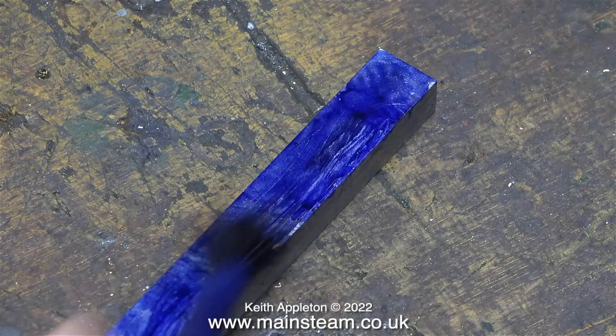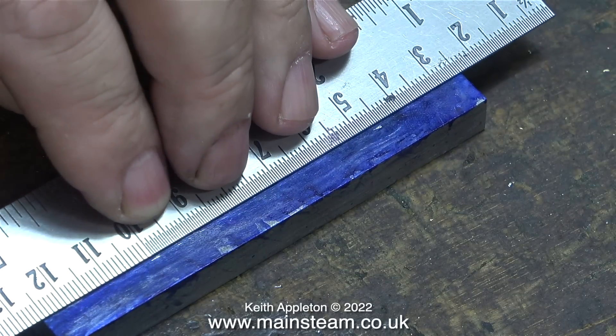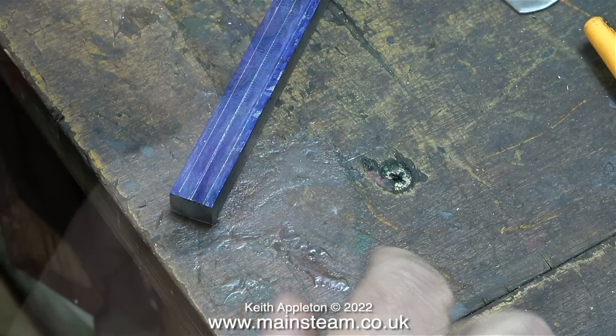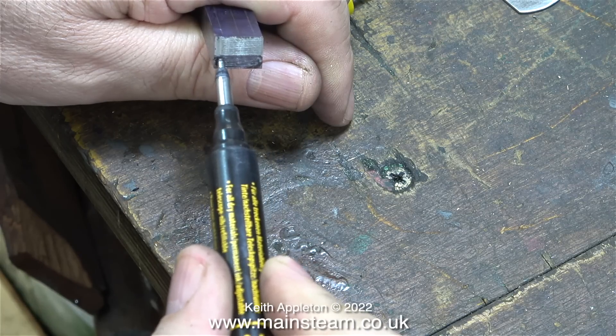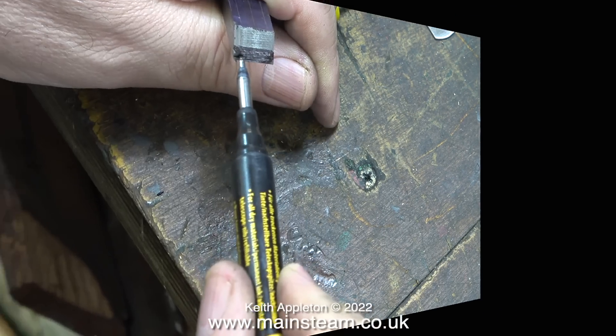Now comes the important part. I'm painting the piece of metal using some marking out blue, and once it had dried I scribed a line exactly down the center of the piece of bar. That allowed me to mark out two more lines either side of the center line. Once this piece of bar is refitted into the milling machine vise, I can cut up to the lines at both sides and to the correct depth. Using my deep hole marker, which has quite a fine point, I marked the depth of the T-slot onto the piece of bar.